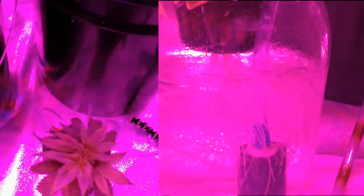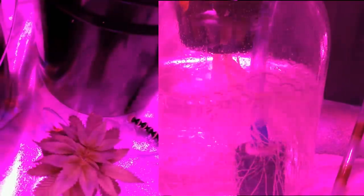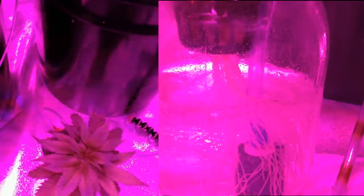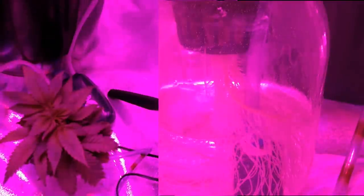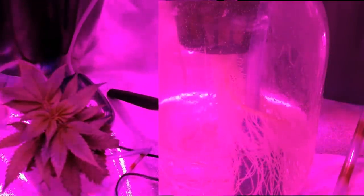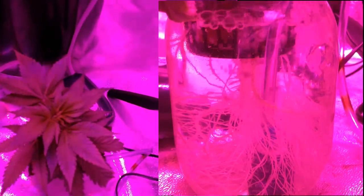Here's a side-by-side of the plant along with the roots. Typically this shot isn't possible since you're not supposed to have any light leak going into the water reservoir due to the risk of algae forming. But since this is more of an experimental grow, I wanted algae to form to see what it looks like and the effects it has on a plant. So a side benefit of that is that I can film the roots as well.